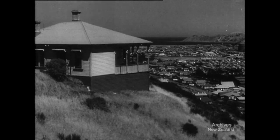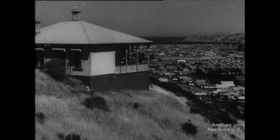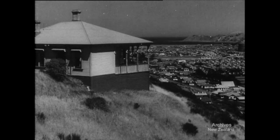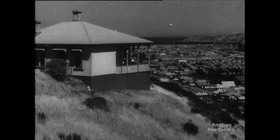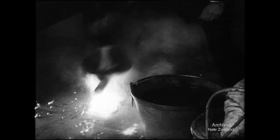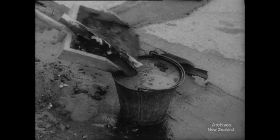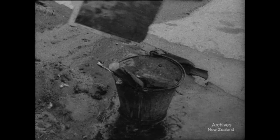If one of these bombs should enter your house in the course of an attack from the air, it's your duty to yourself and your neighbours to put it out at once. If you can't throw it out, use a water stream for preference. Or buckets of water. Or put it in a bucket. Or smother it with sand until you can get water. Kill the bomb in one way or another.